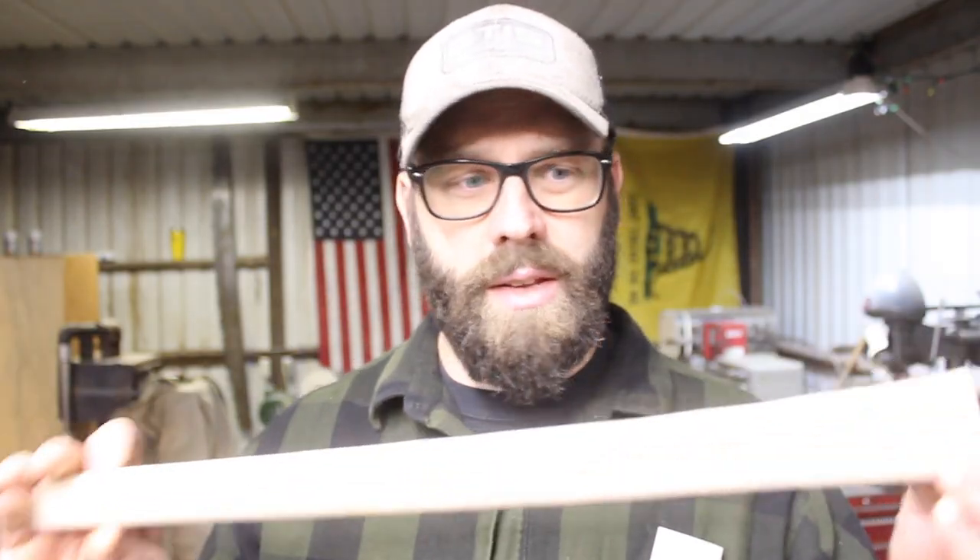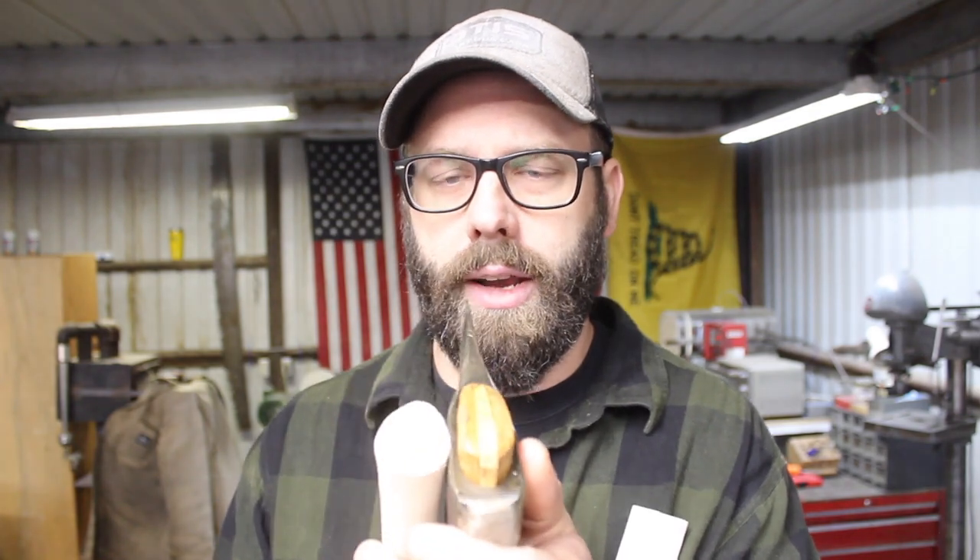I haven't shown these in a video yet — tomahawk handles. I purchased 10 to start with from Crazy Crow Trading Post. Some of you are probably familiar with them; they sell a lot of period reenactment accoutrements, tools, clothing, etc. You're probably asking why I'd buy pre-made tomahawk handles instead of making them from scratch like all my other axe, hatchet, and hammer handles. The reason is I cannot find hickory plank thicker than four-quarter, which is right about one inch, and this requires a thicker piece of wood.